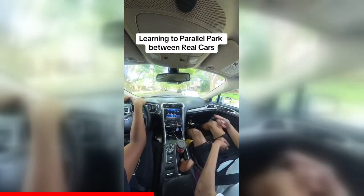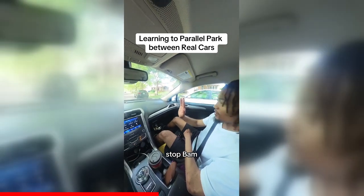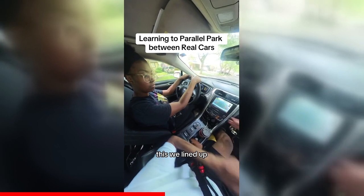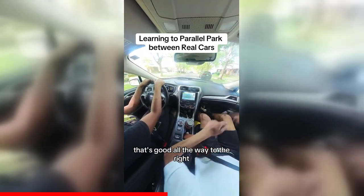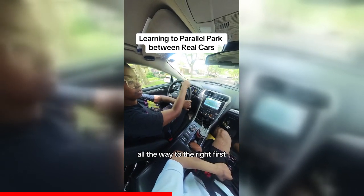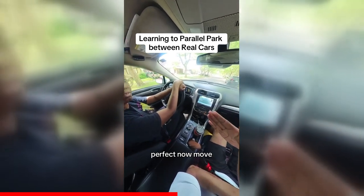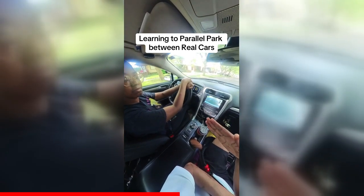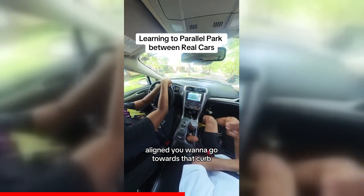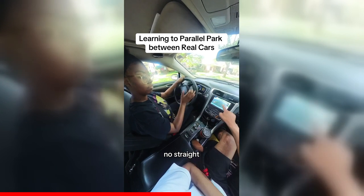Keep going, keep going, keep going — stop. Put it in reverse. We want to make sure we lined up — that's good. All the way to the right first. Perfect, now move. Perfect — aligned, we want to go towards that curb. Straighten her up now. Good — stay straight.